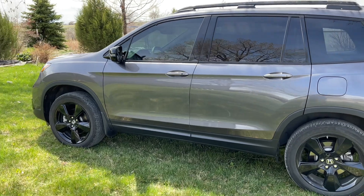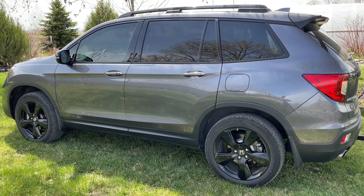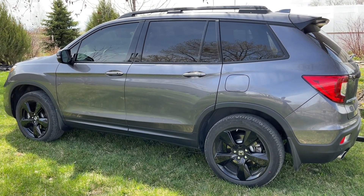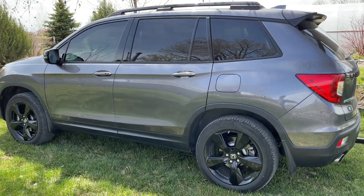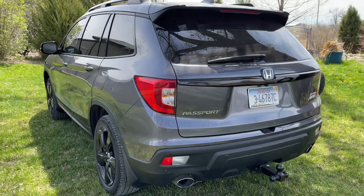One of my dislikes was the brakes — they were so dang touchy. But now, I don't know if I've just gotten used to them or maybe they've broken in a little bit, but I actually like the brakes a lot now. Weird, huh?